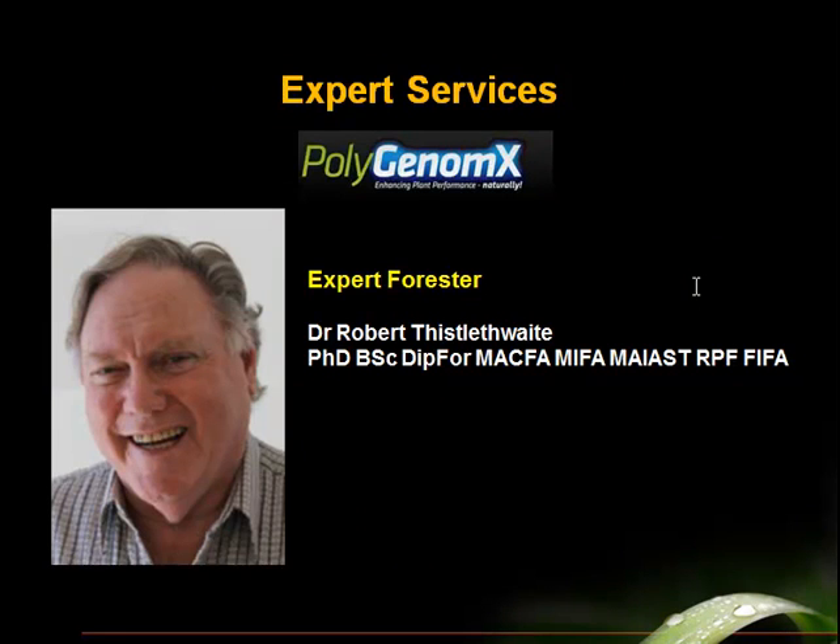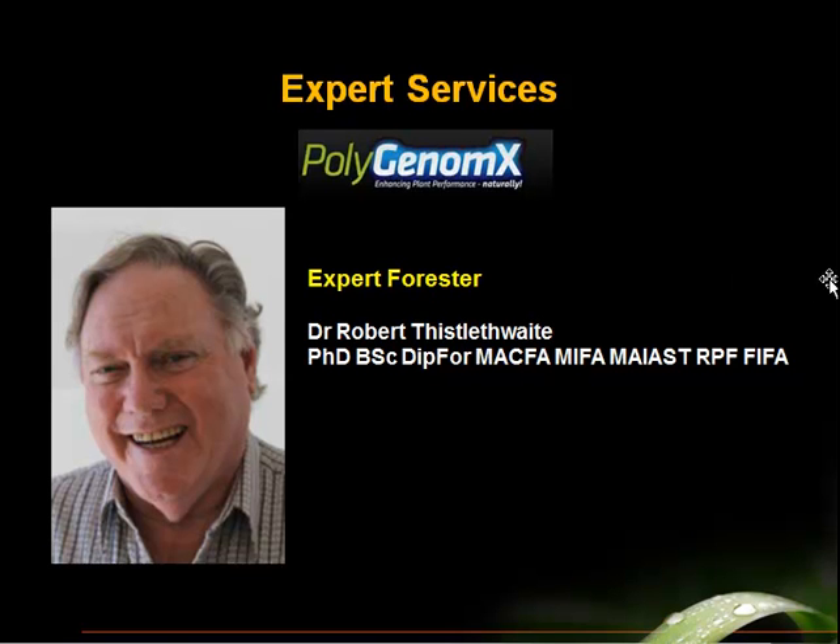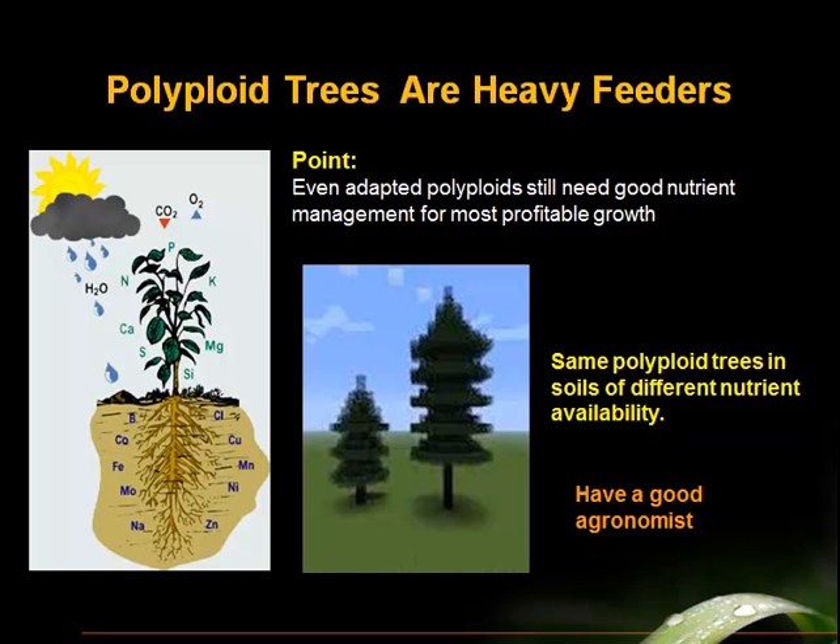At Polygenomics you can get excellent services. There's an expert forester at Polygenomics — Dr. Robert Thistlethwaite — a career forester who can help you design your timber projects. Another important point is that as good as polyploids are, they are heavy feeders to grow that fast. So soil fertility is still important. An adapted polyploid can grow well in a salty condition where the original mother clone can't tolerate the salt, but it's still going to need a flow of nutrients and a fertility program that allows it to grow to its full potential. Polyploid trees still need good agronomy.